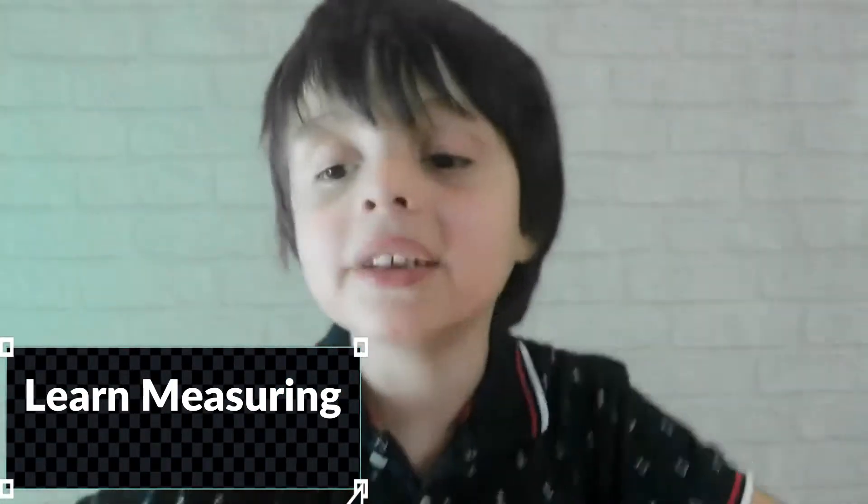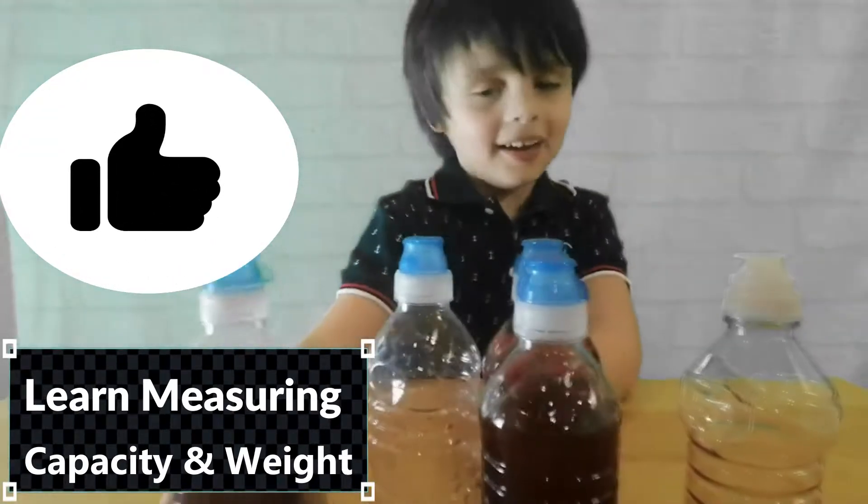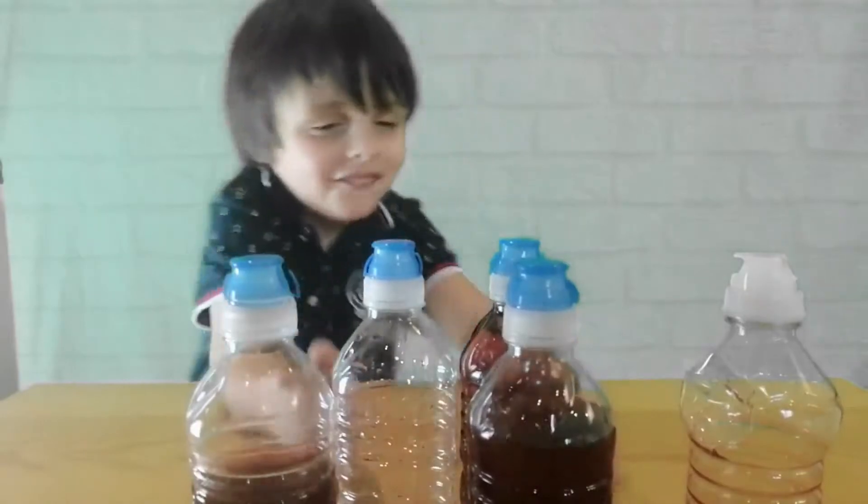Hi guys, today we're going to learn measuring capacity and weight.